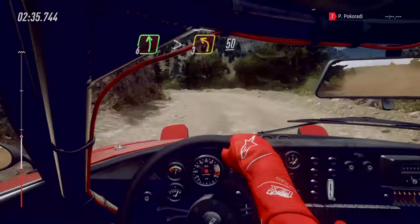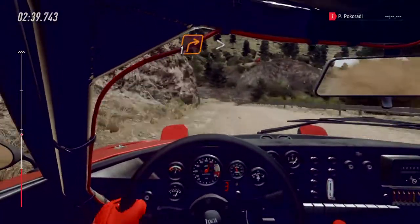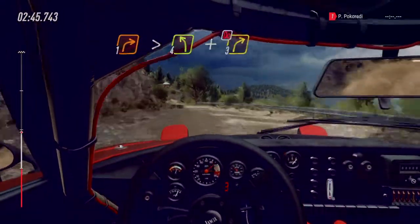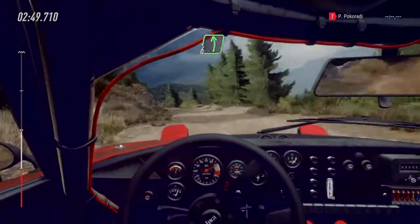50. Keep left of a crest into one right long tightens. Middle of a long crest into four left, and three right. Don't cut. Six left extra extra long. 70.